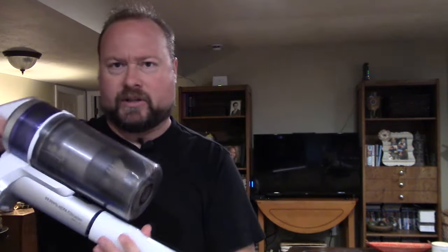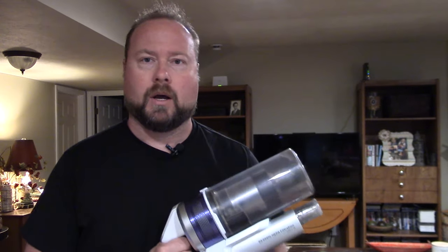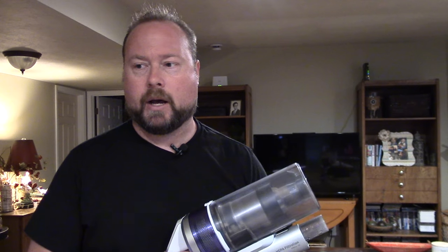I would only use max in burst situations — somewhere really dirty or when trying to get between car seats. It drains the battery hard and running max all the time will really kill the life of your battery due to the hard discharge. As a rule of thumb, use mid as your normal setting and just kick it into max for that extra boost when you hit a really dirty area, then flip back.